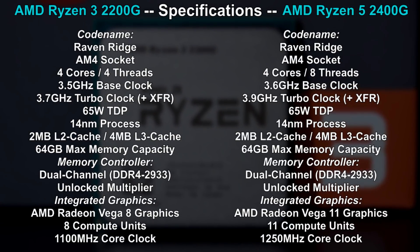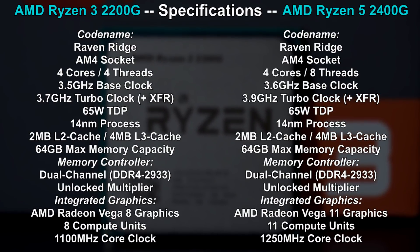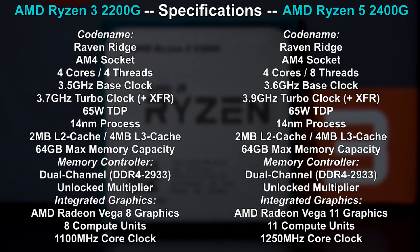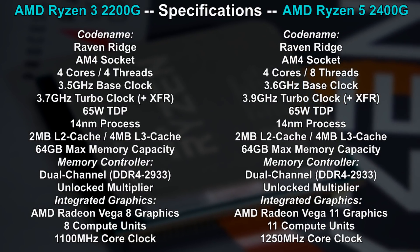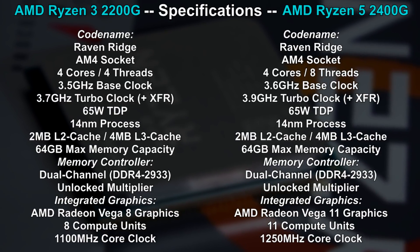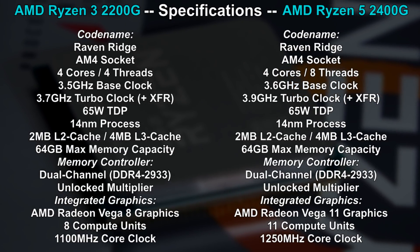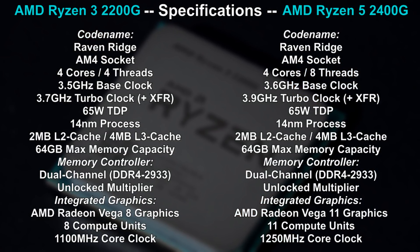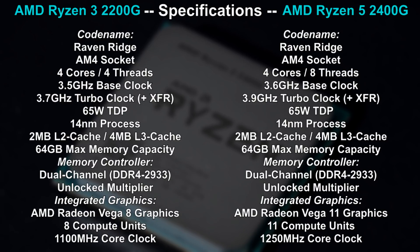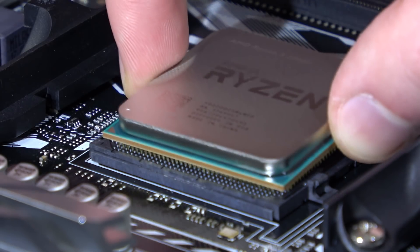Although Raven Ridge is still based on the first generation of Zen cores, we do see some slight improvements on the memory controller. But what makes these APUs so intriguing is their integrated graphics — Vega 8 sporting 8 compute units on the 2200G and Vega 11 on the 2400G. Finally, as we are used to from AMD, fully unlocked multipliers meaning you can overclock both the CPU and GPU part of these APUs.